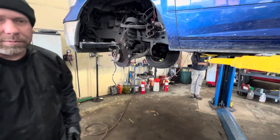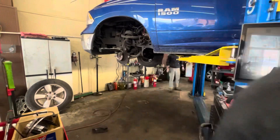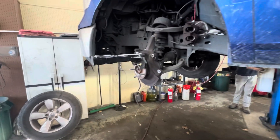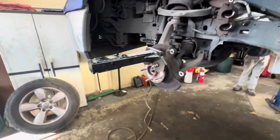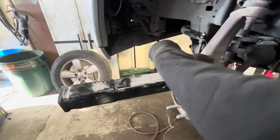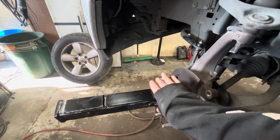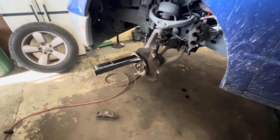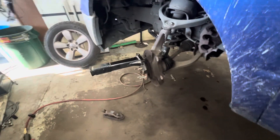Oh wait, wait, wait, let me watch the front of this truck. We got the YJ Performance hub shocker tool here to remove the hub bearing.